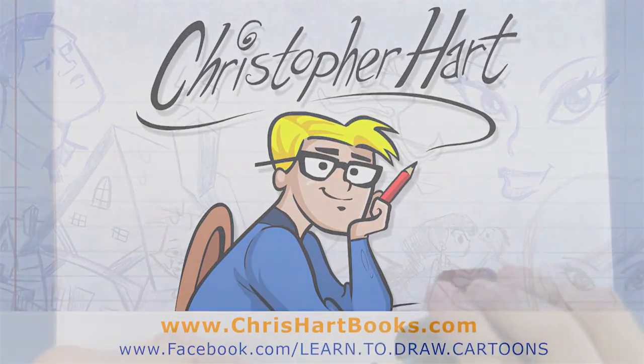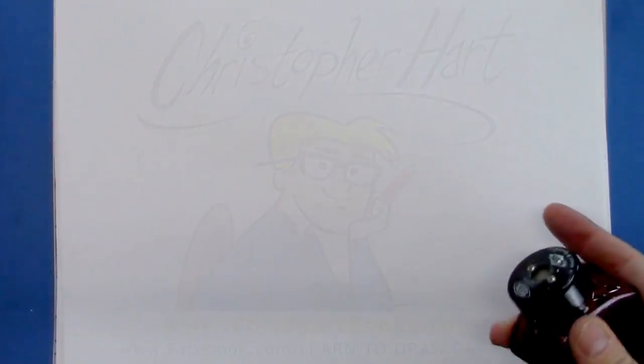Hi, my name is Christopher Hart. I'm a cartoonist and today I'd like to show you how to draw a front view of a ferocious dragon, the king of the mythical beasts.